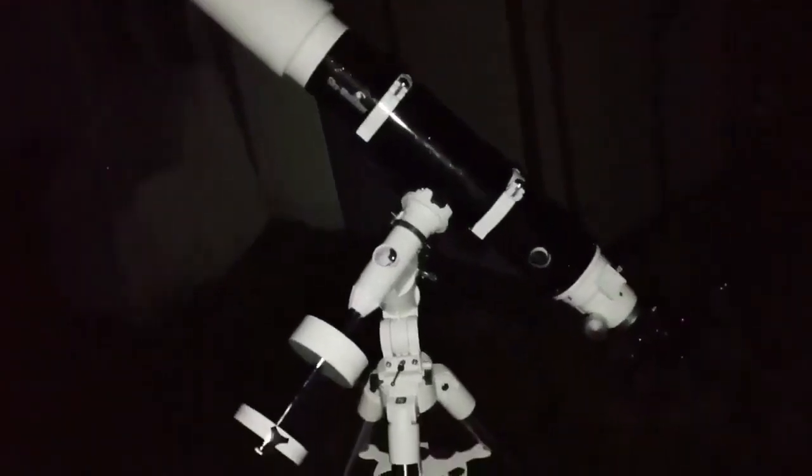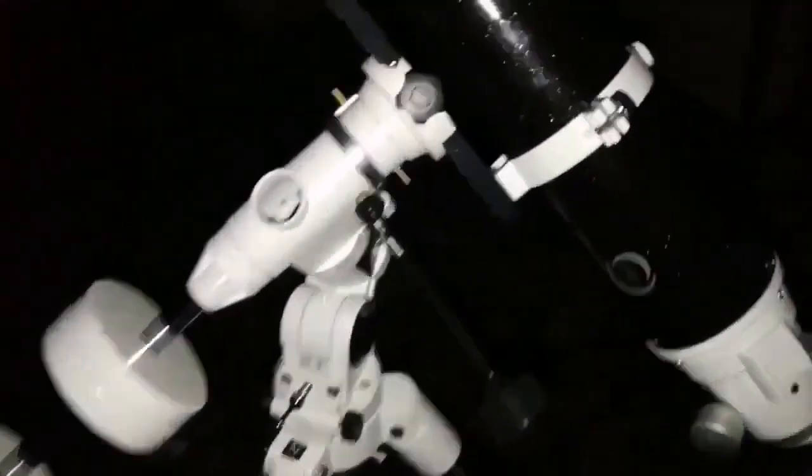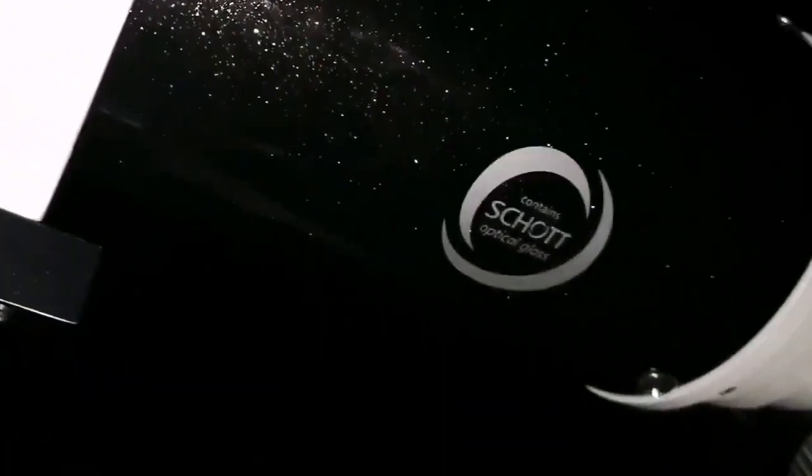I must say, this is a wonderful setup. I really enjoy this, and I think this is better than a ultra zoomer because you can easily follow. This is a lovely telescope — the Skywatcher ED DS Pro. It has ED glass which practically makes it apochromatic.